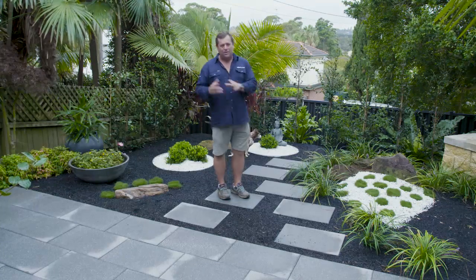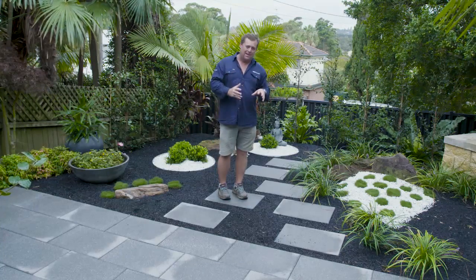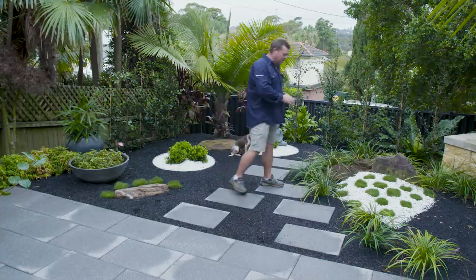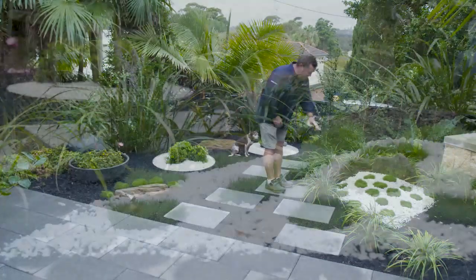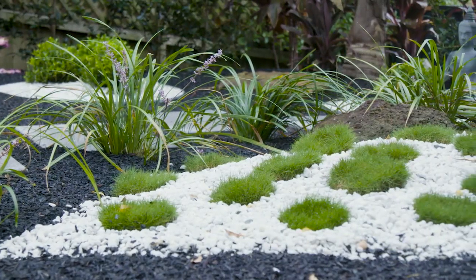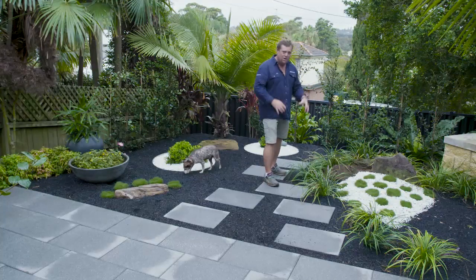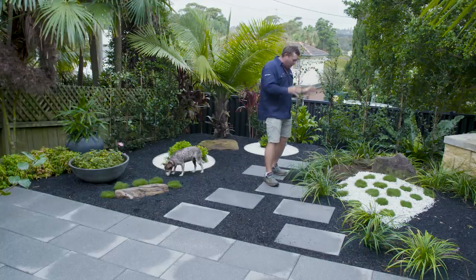When you say Zen garden, you think of a Japanese gardener. One of their theories is making mini landscapes. You've got one here — the zoysia, which will all join up and make like a pasture or a green bed. The lyriope could be the forest. And these rocks, well, they're the mountains. So there you go, one mini landscape.